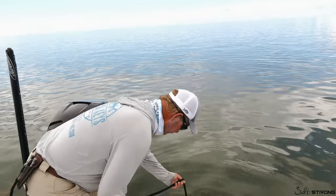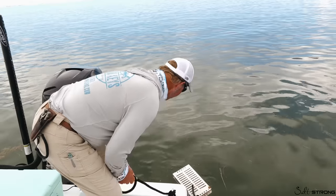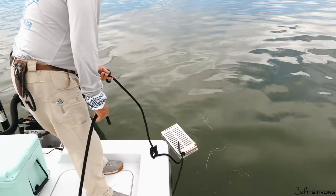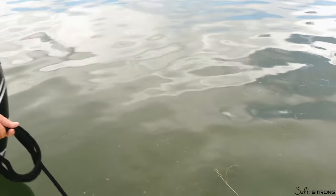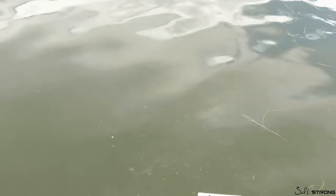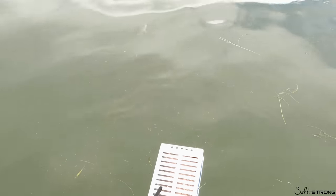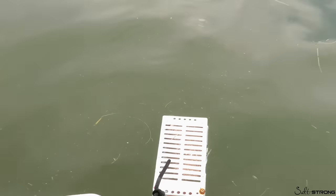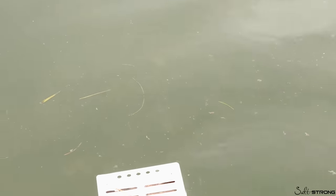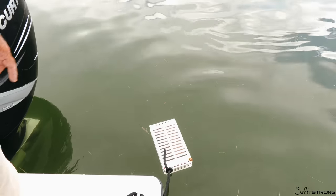We're going to see if we can catch some dinner here with the boys — mangrove snappers. There are already some fish up right here in the chum slick, and that didn't take but two seconds. You can see a lot of smaller mangrove snappers in here; they love that chum. We're going to let the chum do its thing for a bit.